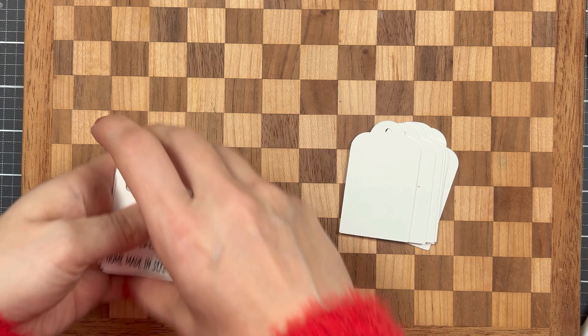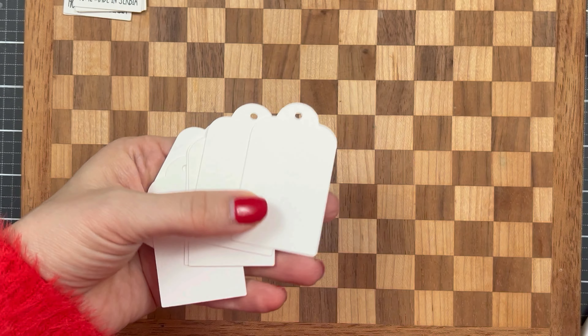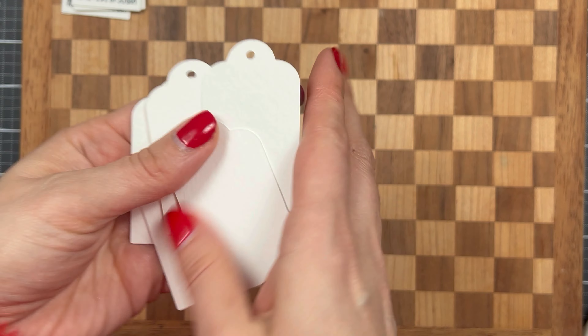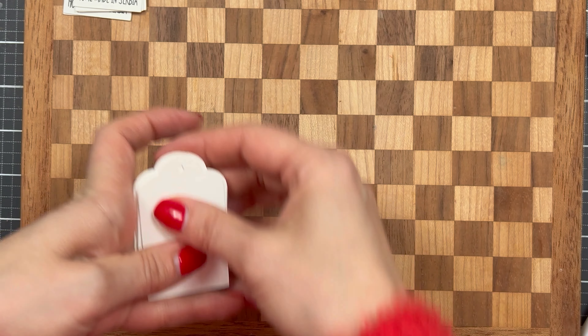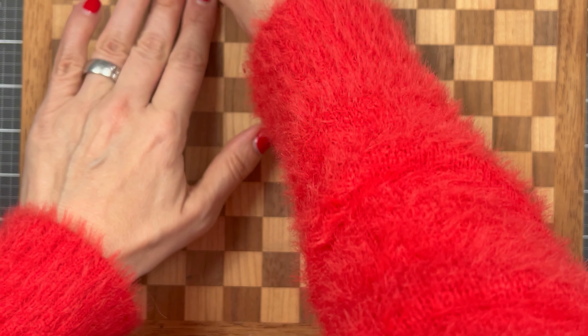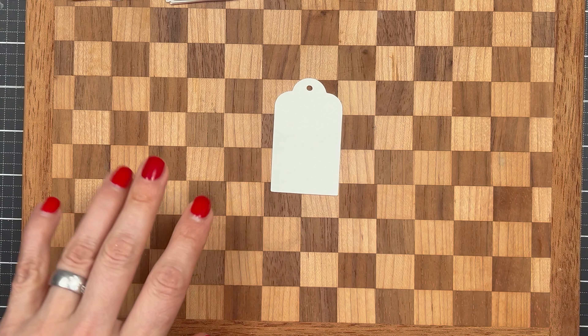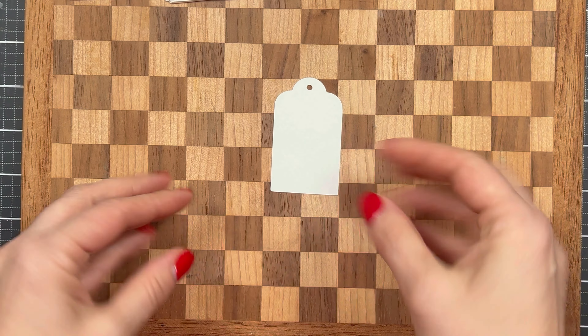Little Joy does such a wonderful job. One thing I wanted to mention is that I also cut backings for my tags — you definitely want to have these as well. The paper that I'm using is watercolor paper and I really like this paper. It turned out to be a very good and durable paper for me.